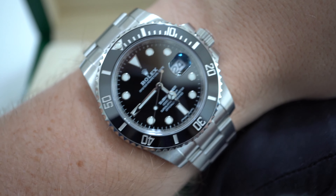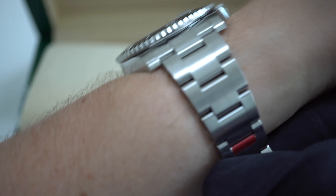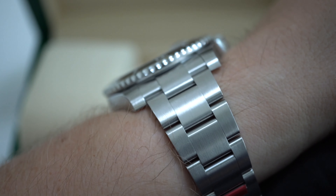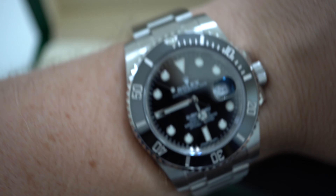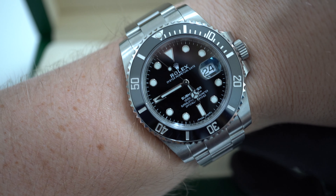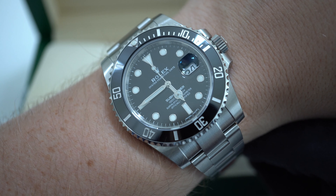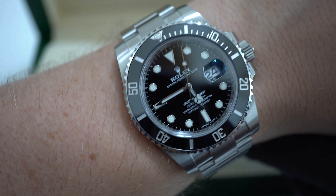The watch comes with the oyster bracelet, which is famous for its form and function. The bracelet wears very comfortably, has a matte brushed metal finish which helps to hide scratches, and comes with a safety folding clasp and a glide lock adjustment. With this it can be worn over a swimsuit or extended in case of hot temperatures.